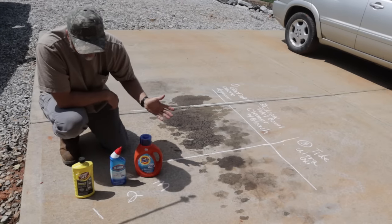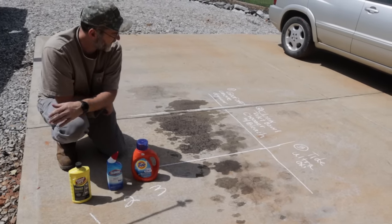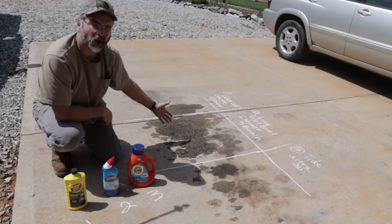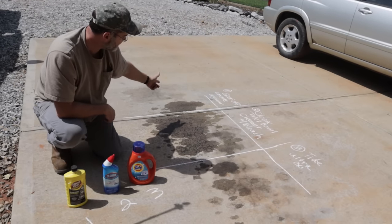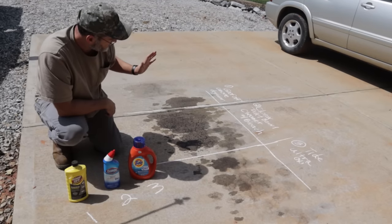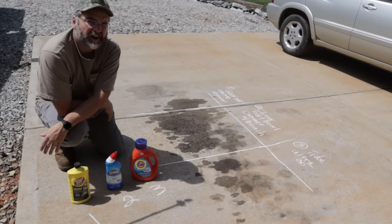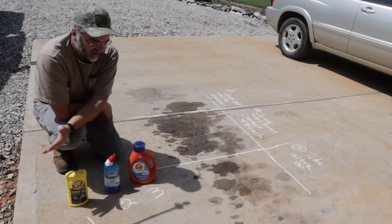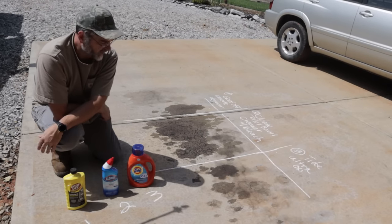So what I'm going to do is put all three on and let them set for about five hours, come back with a bristle brush, brush them off, and we'll see how they do. I've got the Tide Ultra here, the Clorox Toilet Bowl Cleaner here, and over here we'll have the Goof Off concrete degreaser. We'll talk about cost, performance, and the effort really involved. I'll brush them with a brush and then get a pressure washer out and clean them off.